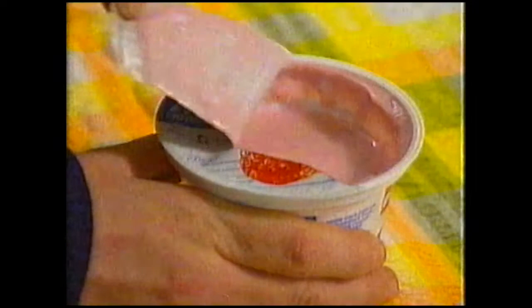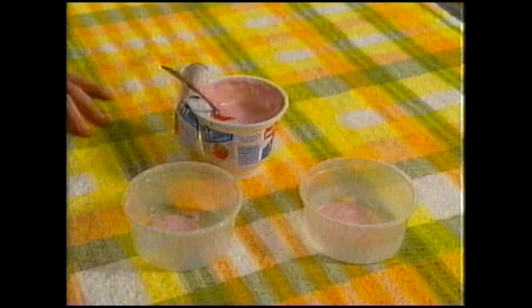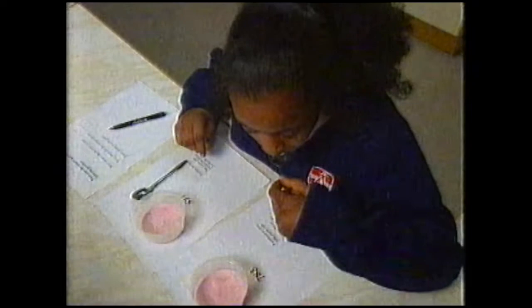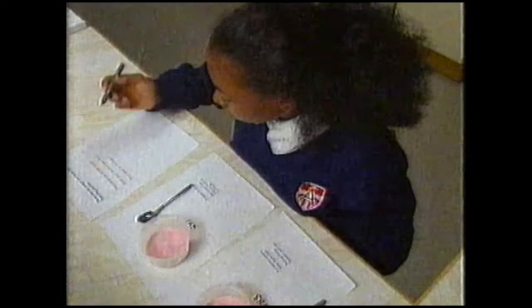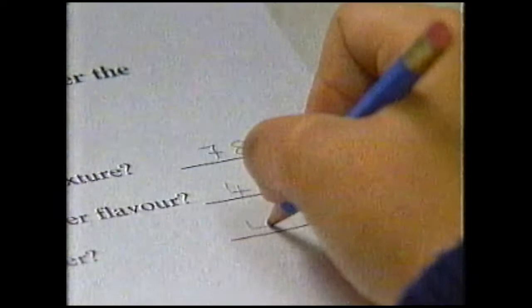One pot of yogurt shared between two sampling bowls. The only difference is the description - one is said to be farmhouse, made with natural flavour, and the other to have synthetic flavour and added preservatives. The yogurt in the pots is identical. Which sample has the better texture? Which sample has the stronger flavour? Which sample do you prefer? Preferences were mixed, but most people thought the farmhouse texture was better and that the synthetic flavour was stronger. So labels seem to affect perception of taste.